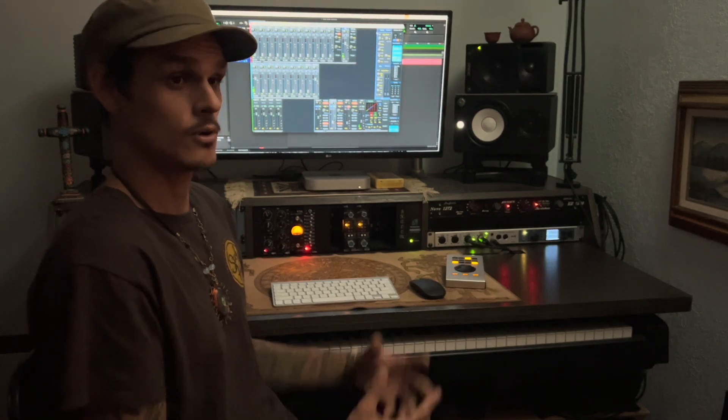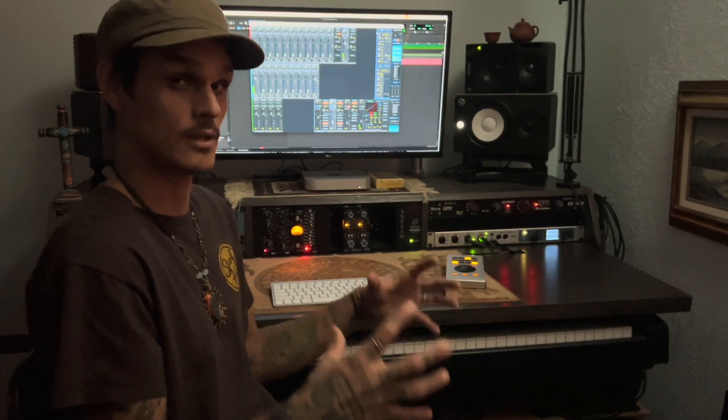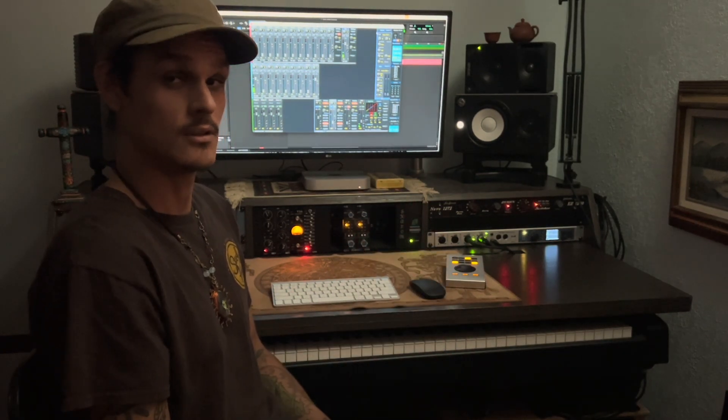I've also worked on a bit of gear in the past and I like to open up all my equipment. Comparing it to a lot of other interfaces even in this class range, you can tell that what they're doing inside the RME is really, really nice. They use great components and really put a lot into this interface. Definitely a very nice piece of gear.